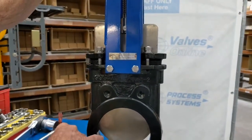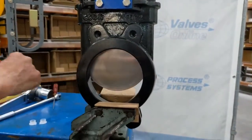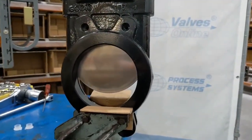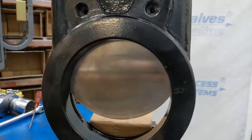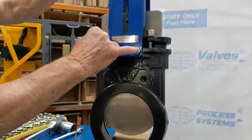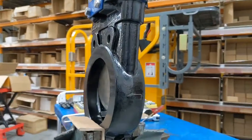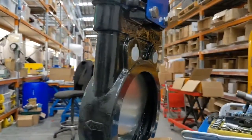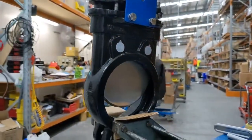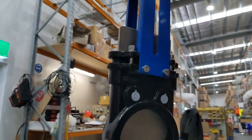These are NBR o-ring face inside here, and the disc goes down and closes against that o-ring face. The trim is 316 stainless steel, and you should be able to see the o-ring face inside there.